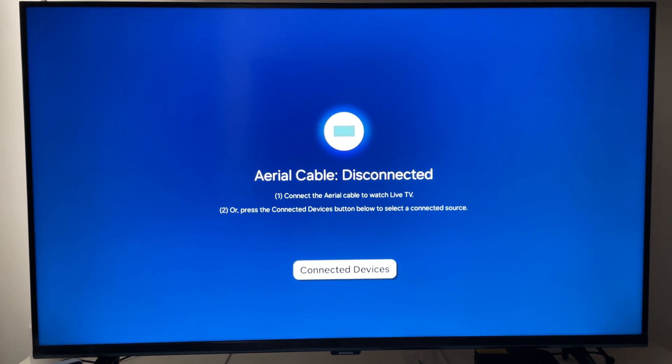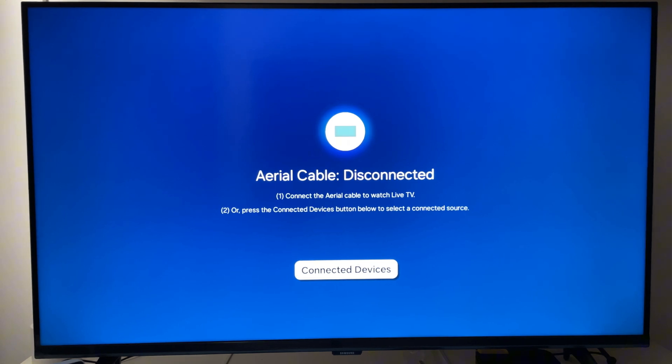Welcome to Tech Leveler. I'm Lee and in this super quick video I'm going to show you how to install Spotify on your Samsung Smart TV.